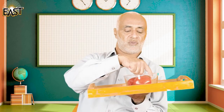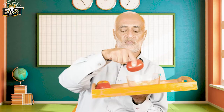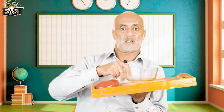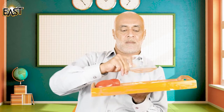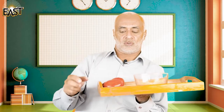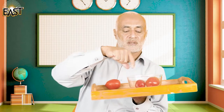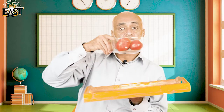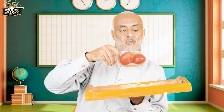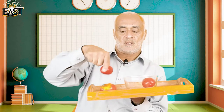Now I take out these tomatoes — see, the bowl is empty. Now I put these tomatoes back in the bowl like this, so now the bowl is full.